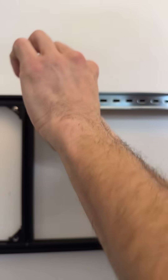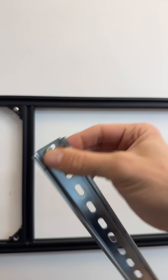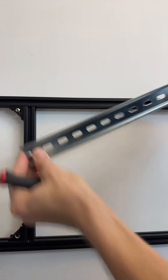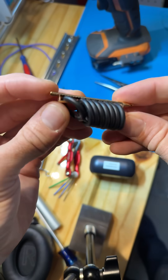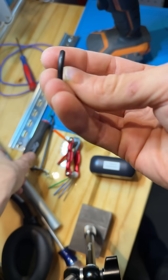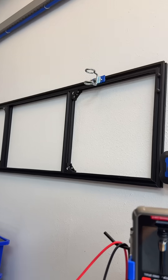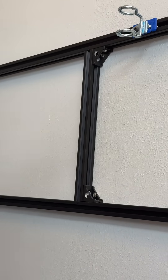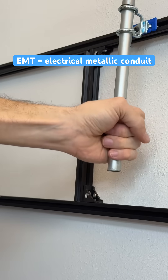If I need 20-20 to become DIN rail, I can just put two fasteners on the DIN rail like this, attach that on, and change my mind easily. And if I need the 20-20 to become half-inch EMT, I'll grab one of these O-rings, slide that onto there, and then use that off-the-shelf bracket to slide that in and leave the O-ring in there.